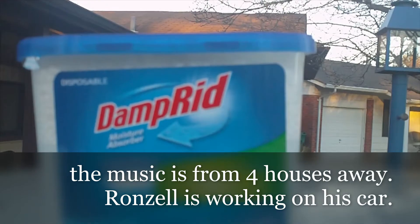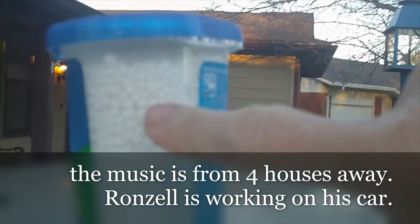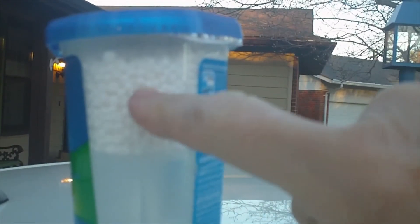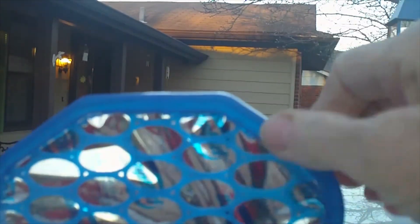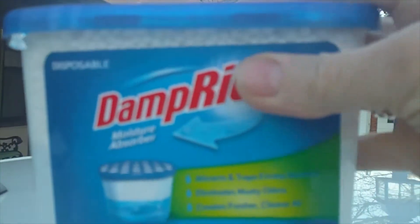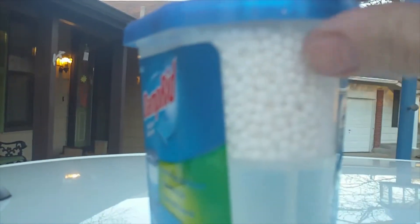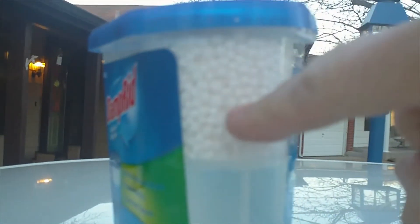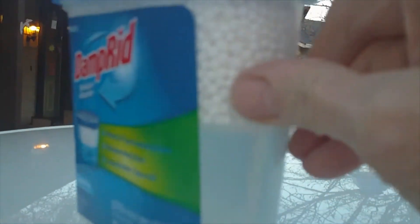I have some of that dry stuff — the product is called DampRid. It has these crystal granules, and it's empty down here because what you do is you take the foil off, put this lid back on, place it in an area that's damp, and the dampness will be absorbed into these crystals. They'll melt and turn into a liquid.